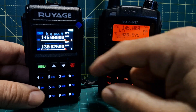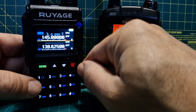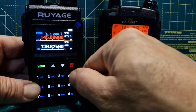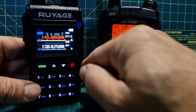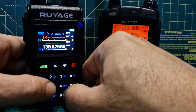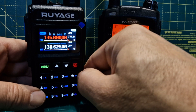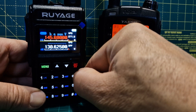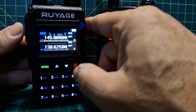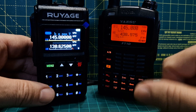The other thing it will do is when you put in the shift — the minus or plus shift — you hold down the star button and type it in. So if it was 145 and it was a plus shift, come out of that, it's now got a shift in there. When you key it goes red and shows you there's a shift. I think that looks really cool.